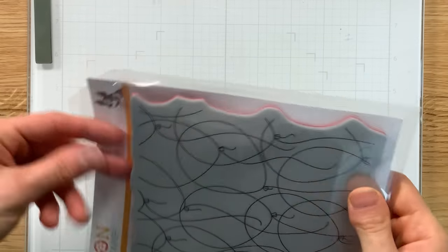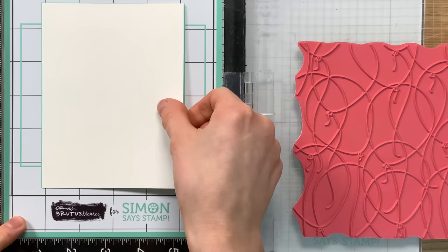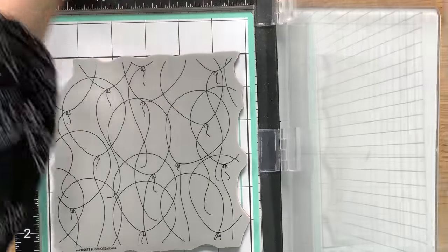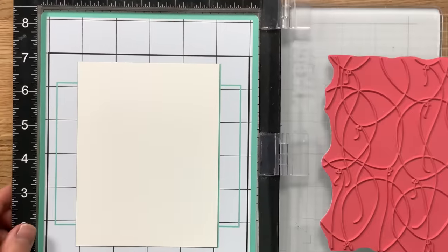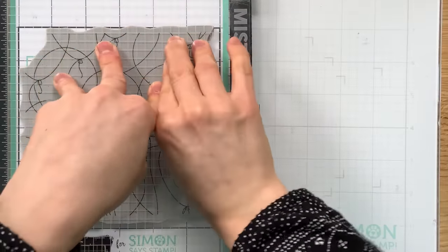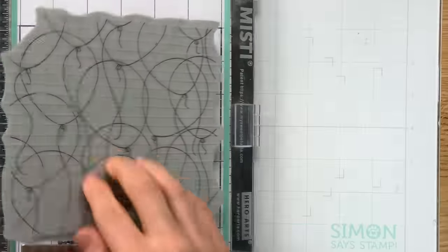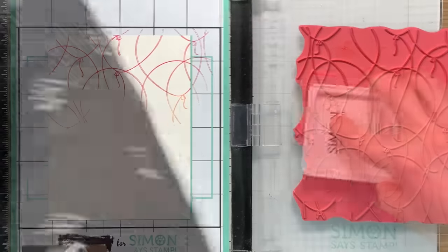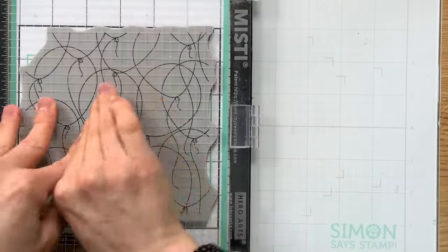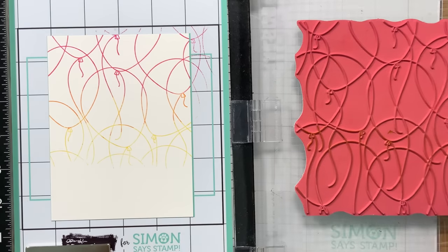Now let's move on to another idea. Here I have the birthday balloons background stamp, new from the Be Creative release, and I'm going to stick this into my Misti with the new stamp and stencil mat. I love this stamp and stencil mat — not just for stamping but you can also use it for stenciling. I'm going to ink up this stamp with positively saturated inks from Simon Says Stamp in a nice rainbow of colors, carefully inking up different sections of the stamp to create a rainbow. It's really cool and creates a nice dramatic effect.